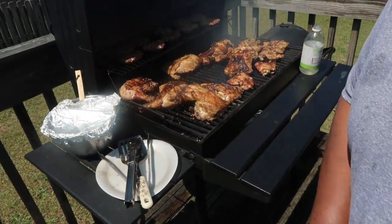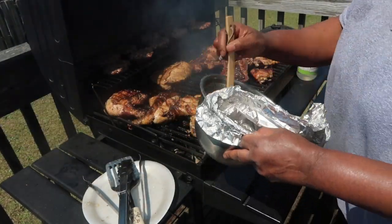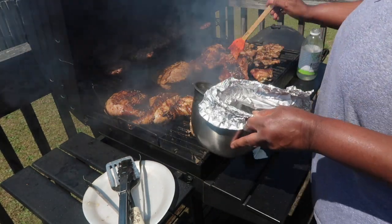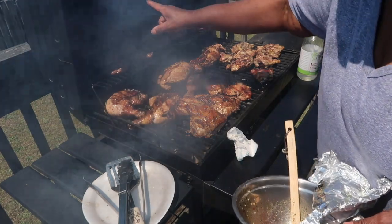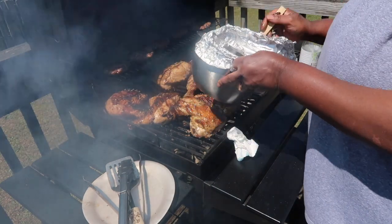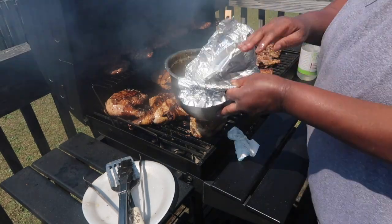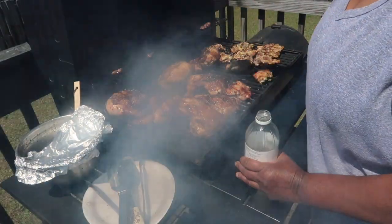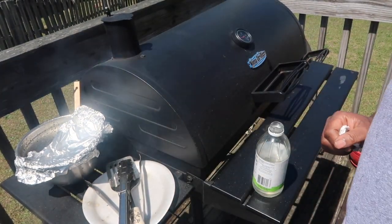Hey guys, just want y'all to see how the meat is coming along — looking good! It's smelling good and looking good, yeah, this grill is going. I've got some hamburger patties right there at the top too. I'll close that back down — that's about ready to come up. I'll see y'all in a little bit.